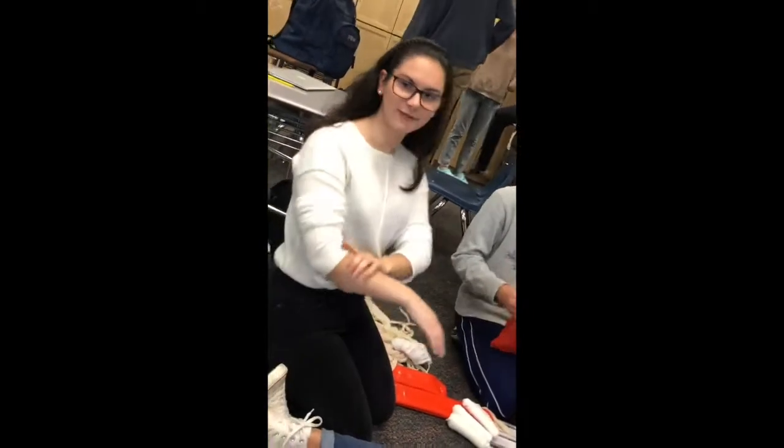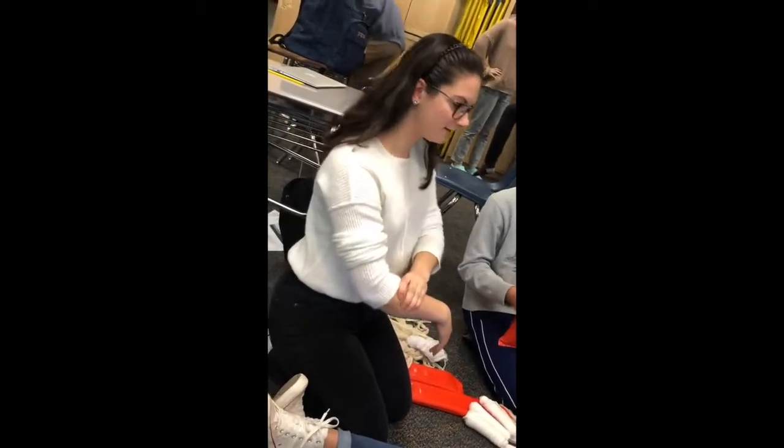All righty, so this one is for the radius ulna break. First, BSI scene safety.